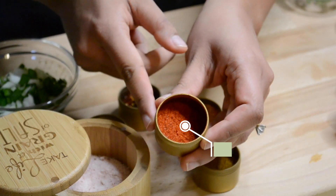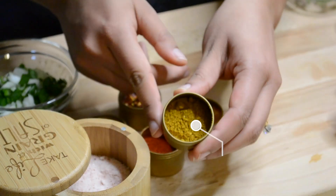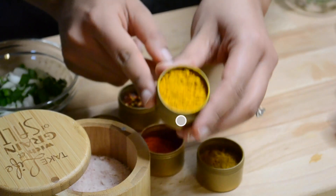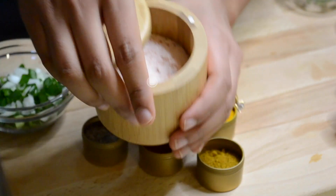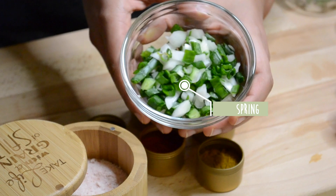Red chili powder, kitchen king masala — I'll link it down below — haldi also known as turmeric, red chili flakes, salt to taste, and spring onions from my mom's garden.